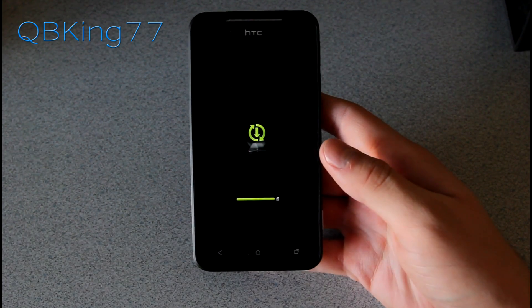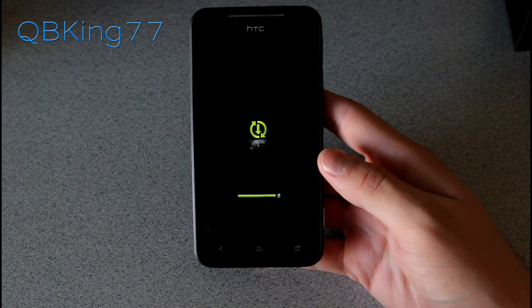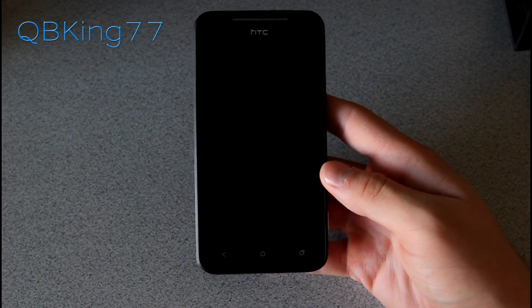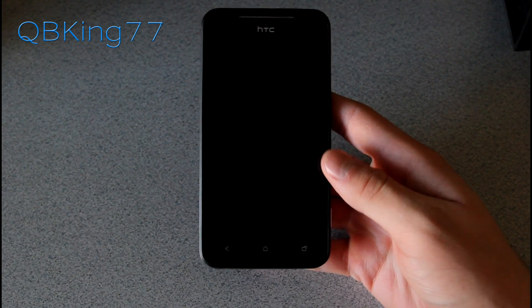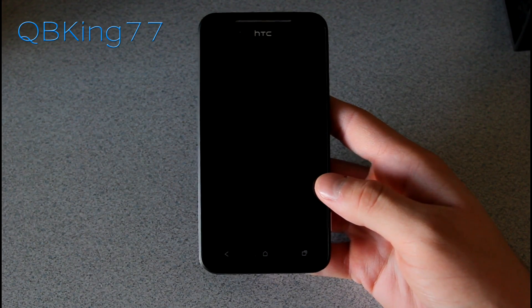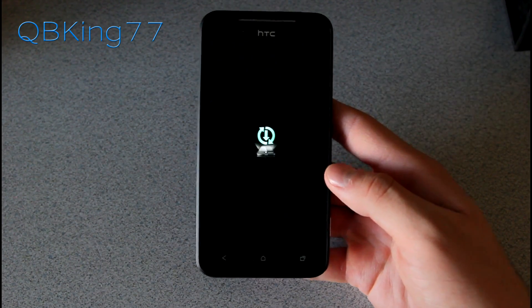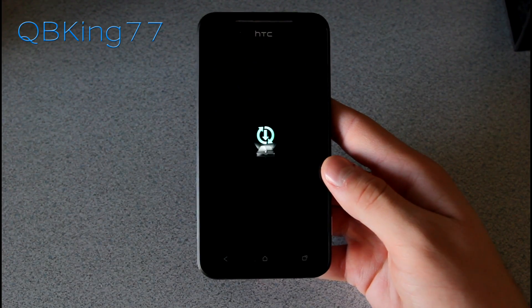The progress bar is full and it looks like it's just finishing up the installation process. I do want to make a note that this shouldn't wipe any data whatsoever on your device. The phone is rebooting — you'll just need to be patient once that progress bar gets completely full, and then it takes us to this screen.